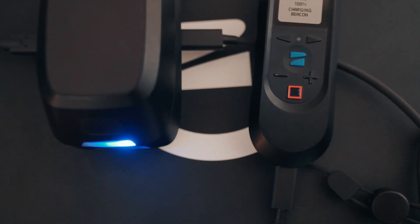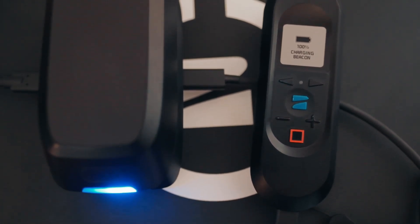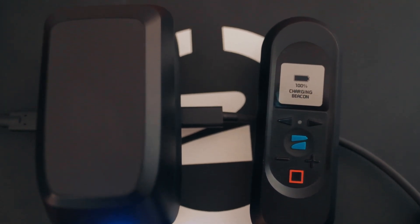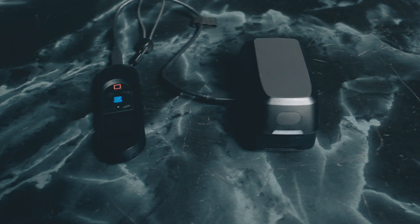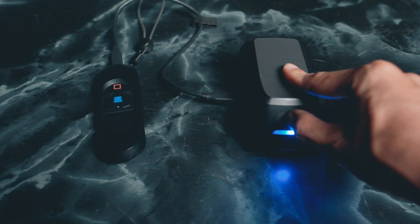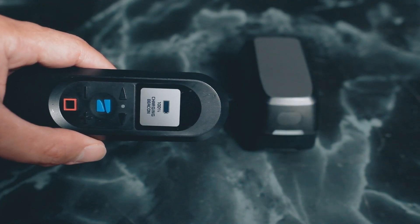The other thing they're highlighting for this update is the ability to use the dual battery charger to charge not only the battery but other devices as well, such as the beacon or the controller, using the other USB-C port. Along with that, if you have a battery on the dual battery charger, you can now use that battery as a power source to charge your devices. All you have to do is turn on the battery and it should now be able to charge the beacon, as you can see here.